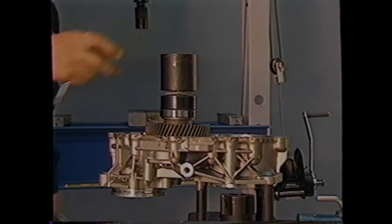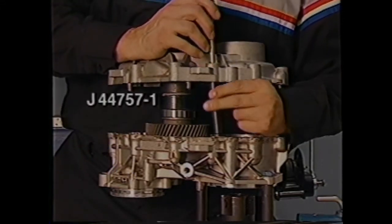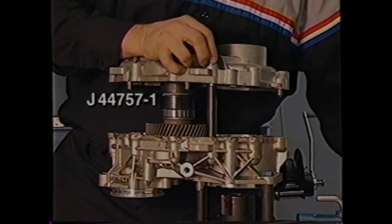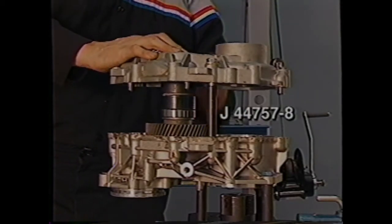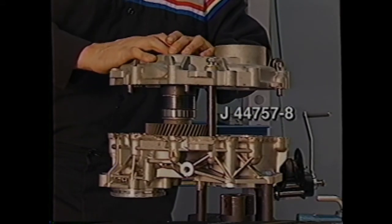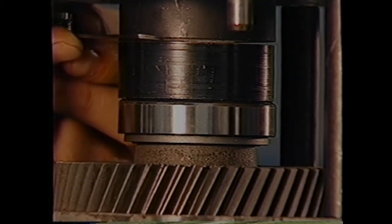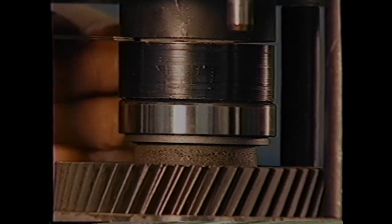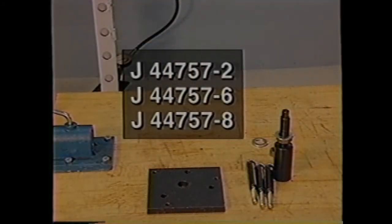When installing the idler gear in the left half of the transfer case, you'll need to determine the thickness of the idler gear bearing shim. To do this, place the J44-757-1 on the idler gear and race. Then install the right half of the case using the J44-757-8 spacers and bolts. Measure the gap in the J44-757-1 using a feeler gauge — this gap is the shim thickness for the idler gear bearing. You can now remove the right half of the transfer case and continue assembly procedures according to the service information. Tools J44-757-2, 6, and 8 are used to measure end play to determine the drive shaft shim thickness. J44-757-7 is a spacer that creates measurable end play.